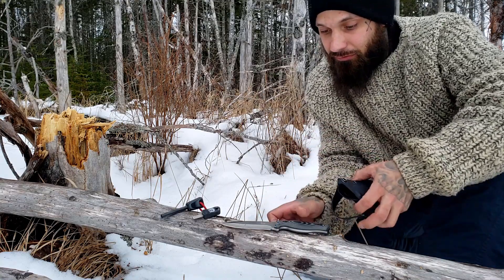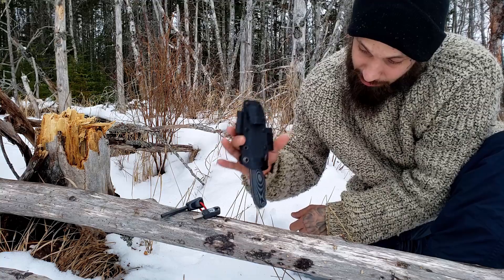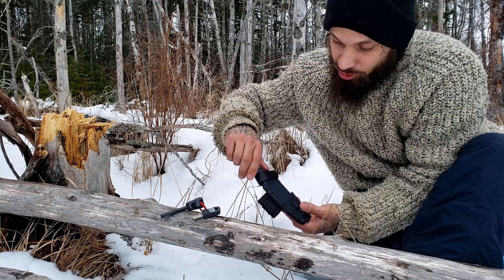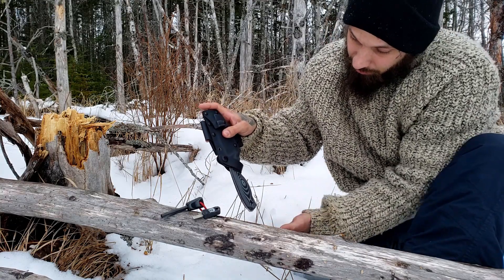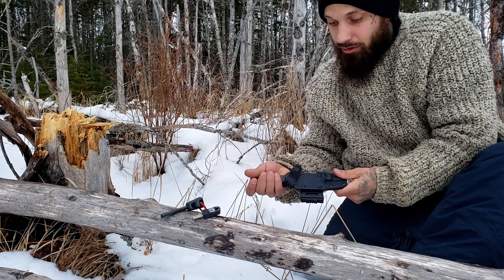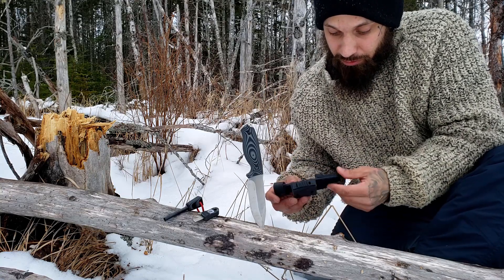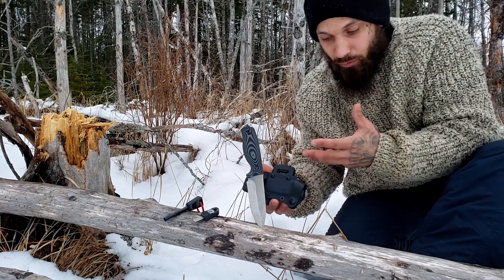Here you can see the kydex sheath all emptied out. This kydex sheath is very nice — the knife snaps in very positively. Listen to that click — it's not coming out of there. I've tried to get this thing to fall out and it won't. One benefit this case has is they went ahead and put a leather strap with a snap on it, just in case you're walking through the woods and somehow dislodge it from the case. When you lock it in, you get that really nice loud click.